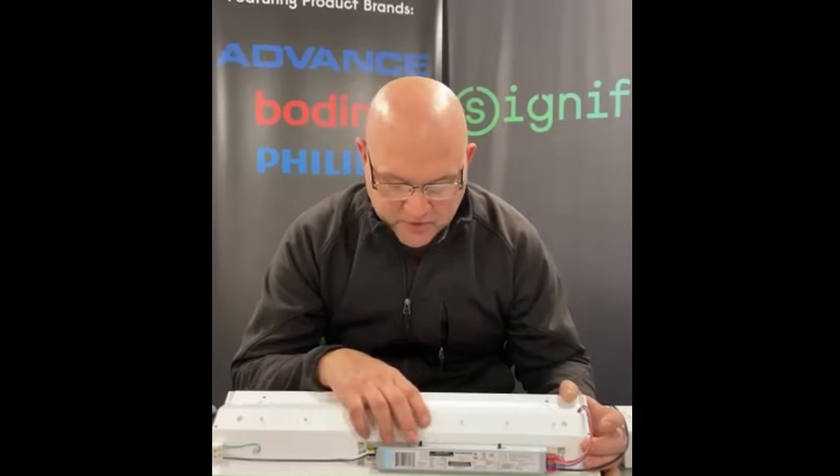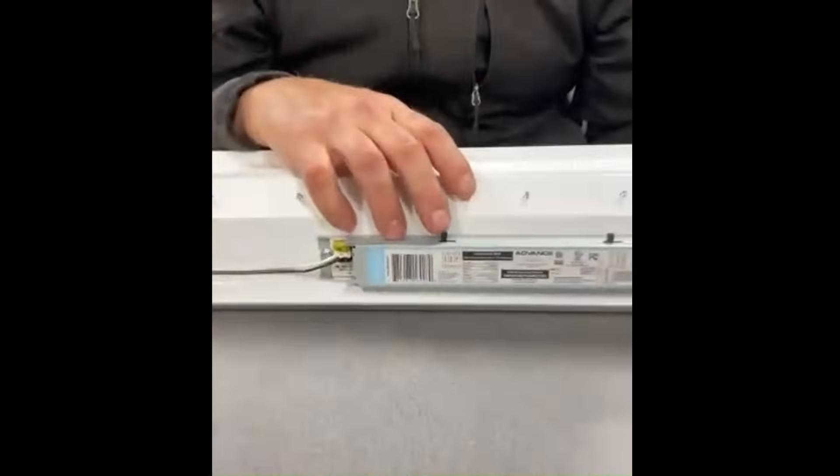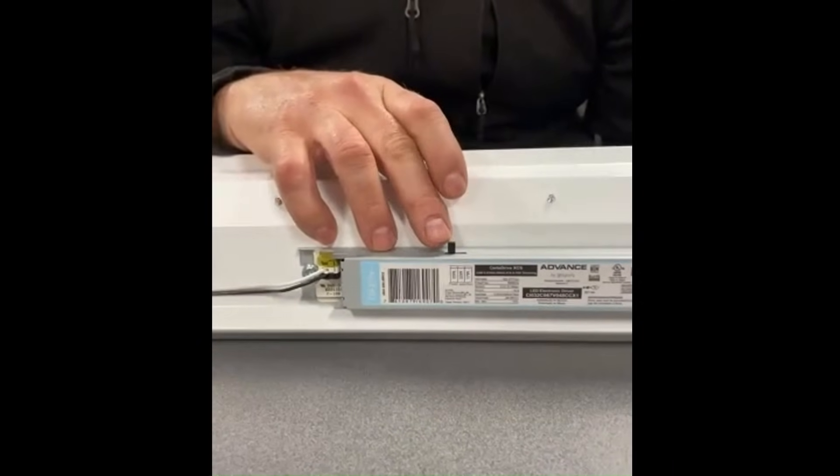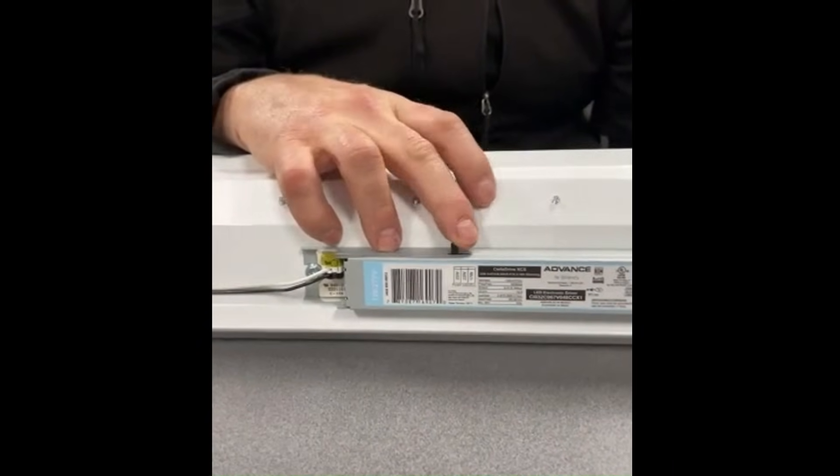On the lumen select switch itself, the labels give us an idea of what that power change is. The jump goes from 25 watts at maximum down to 22, then down to 17, and then back up.